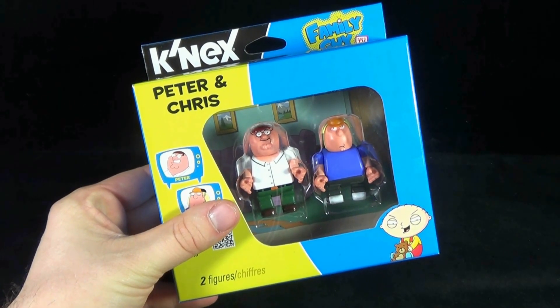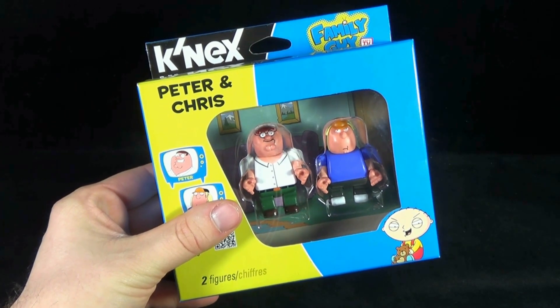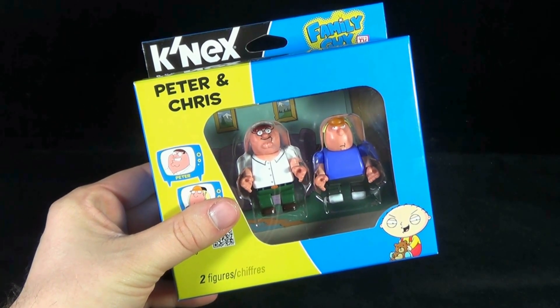Today's collectible spot, we are having a look at K'nex, Building Worlds Kids Love, the new Family Guy minifigures. We're having a look at the 2-pack featuring Peter Griffin and Chris.